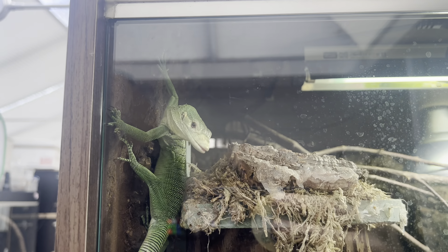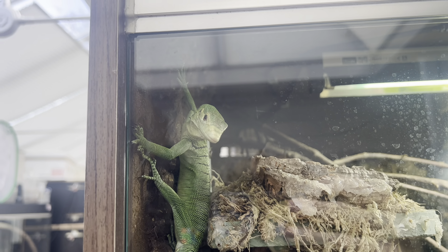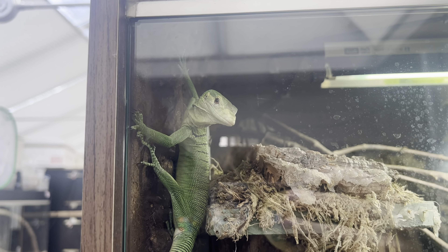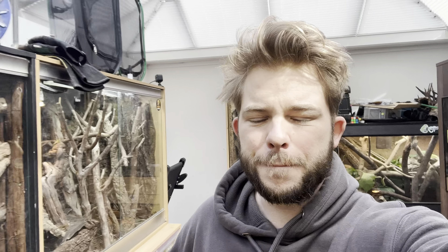But if your animals are running away the second they see you, they're not tongue flicking, they're not curious, they're not inquisitive, then you have an animal that's scared of you and you have to try and change that. Well, this is what I'm here to tell you.